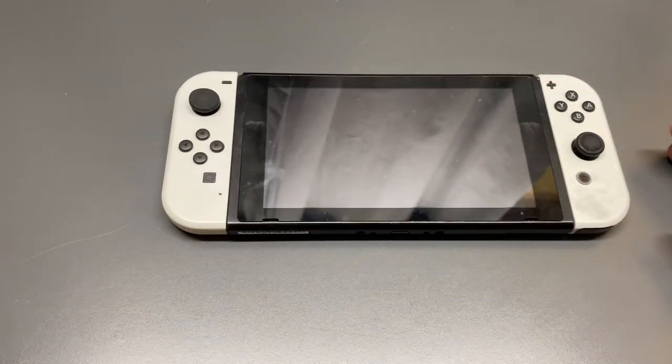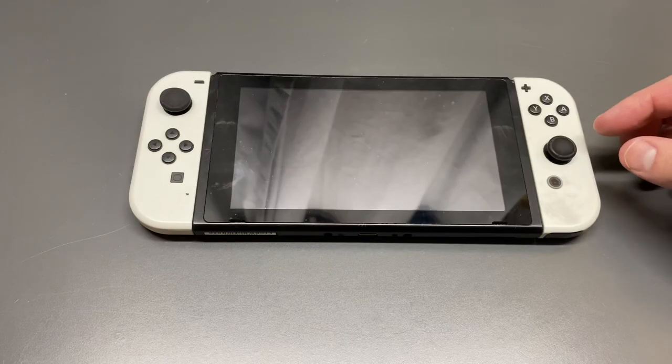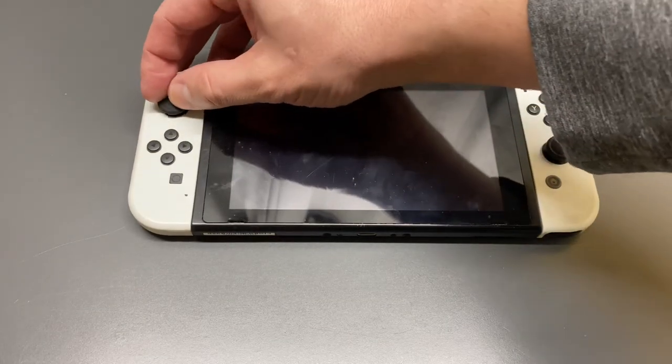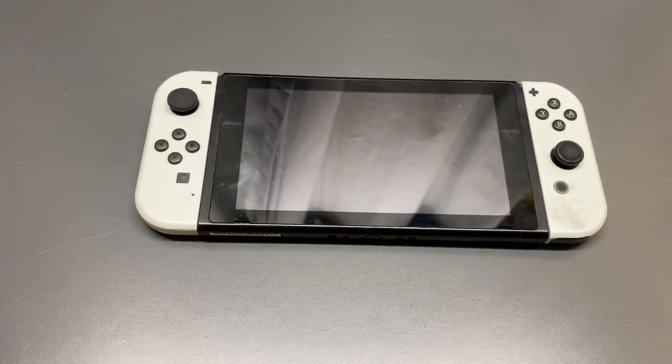So you have a couple of options when it comes to replacing thumb grips on a Joy-Con. There are thumb grips that just replace the existing ones, or you can get covers for the existing ones. I find that the easiest way to fix up your Nintendo Switch thumb grips is just to get covers. In this video I'm going to demonstrate how to take the thumb grip covers off and put them back on, or install new ones and third-party non-OEM covers.